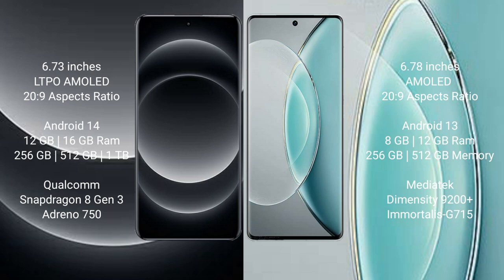Xiaomi 14 Ultra runs on the Android 14 operating system. Vivo X90s runs on Android 13. Xiaomi 14 Ultra comes with 12GB and 16GB RAM options, 256GB and 512GB internal storage, a Qualcomm Snapdragon 8 Gen 3 processor, and Adreno 750 GPU.